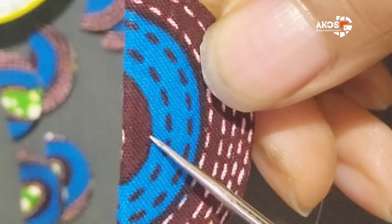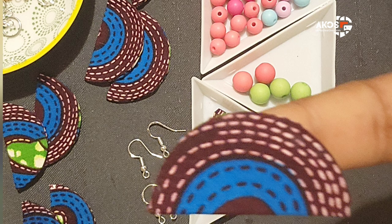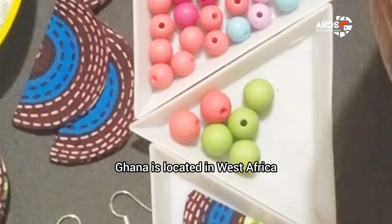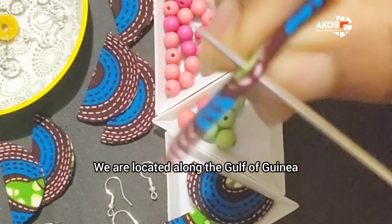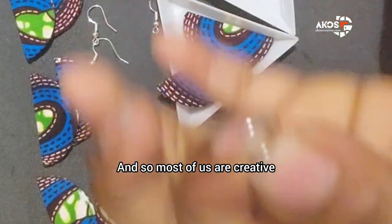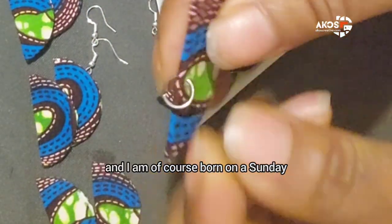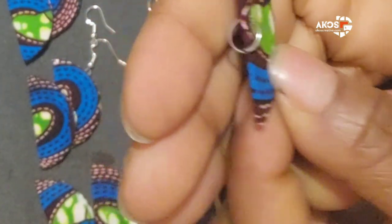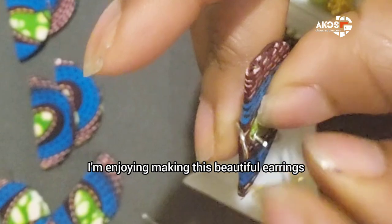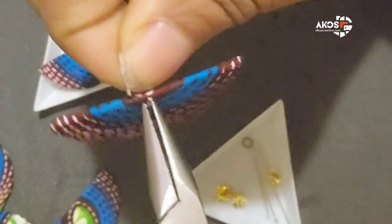I come from Ghana, and Ghana is located in West Africa — it's such a beautiful coastal country, located along the Gulf of Guinea. Most of us are creative, and I am a Kwaa, born on a Sunday, and I am super creative. As you can see, I'm enjoying making these beautiful earrings. Many people in Ghana engage in different crafts — basket weaving and carvings are a few of the common artisanry work you can find in Ghana.